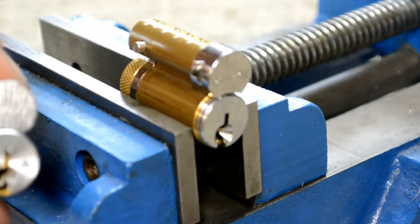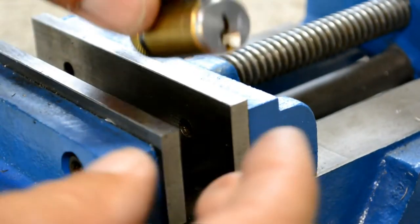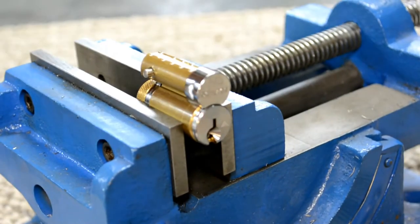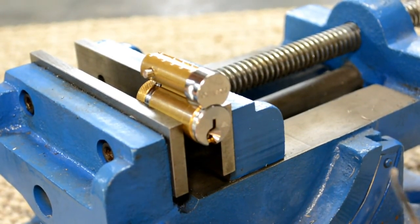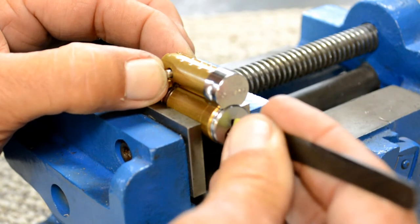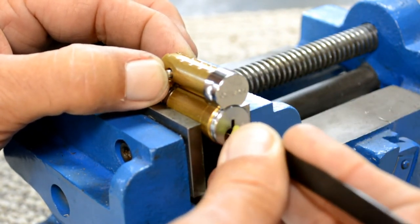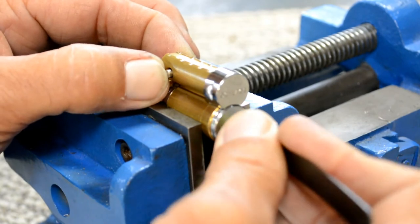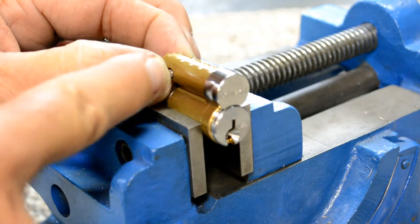We're going to move over to the Everest cylinder now. With the Everest cylinder, we're going to use a pick — as if we don't have a key. We're going to do the exact same thing. Put just a little bit of pressure in, take your pick, push it all the way back and lift that check pin up in the far back. You can feel it rock. As you move and rock that pin back and forth, you'll feel it drop in just a little bit. By manipulating it back and forth, you can see the pin went in all the way.